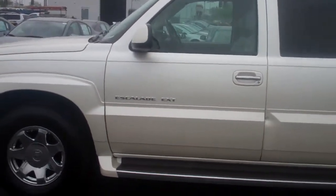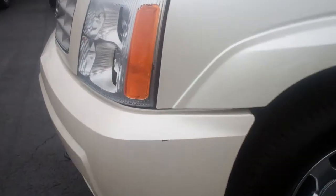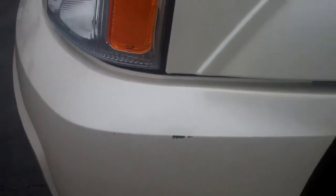I know Stephen also told you about the little ding that was on the front bumper, so I'll give you a little close-up of that. Very small — definitely fixable.